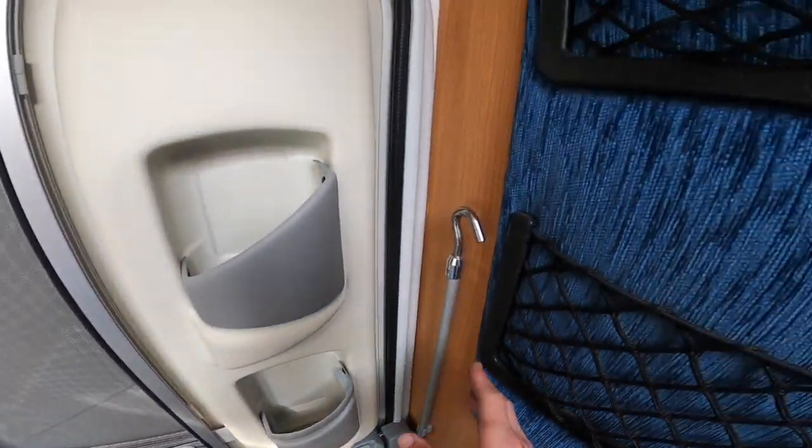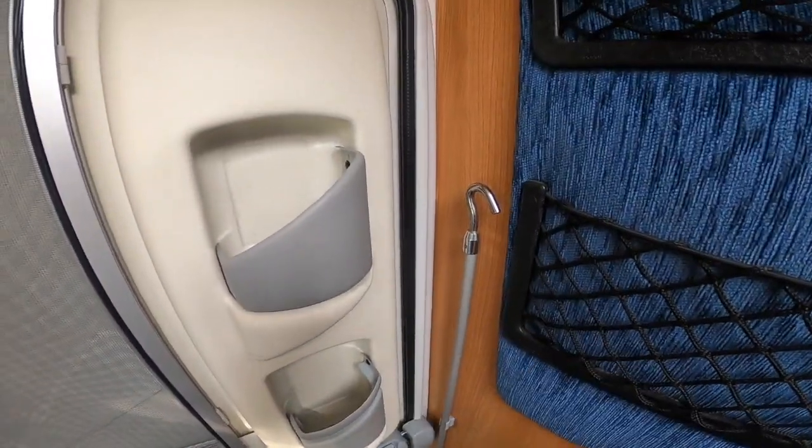Now inside the motorhome: to lock the habitation door you just push the catch down, then squeeze the trigger behind it to open. You'll notice you've got your awning winding handle there.